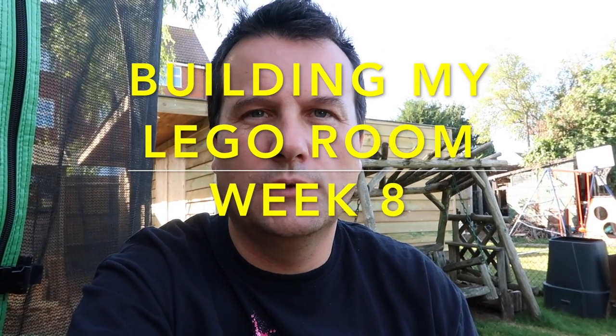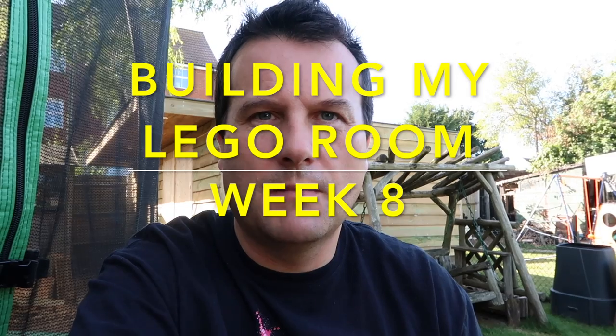Hi everyone, it's Dave here. I'm bringing you week eight of building my Lego room. Welcome to this video — it is week eight and there's some more progress this week which I'm quite excited to show you. I'm going to leave some updates at the end of this video, just things I've all bought recently and about to get delivered, including one thing I'm really excited about. So stay tuned to the end. Without any further ado, let's get into this video and show you the latest update.